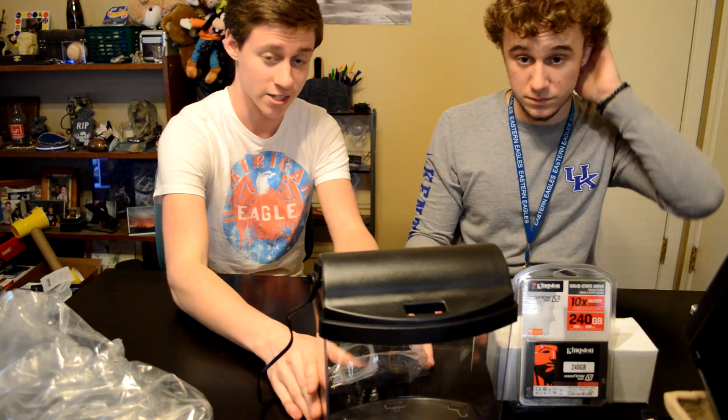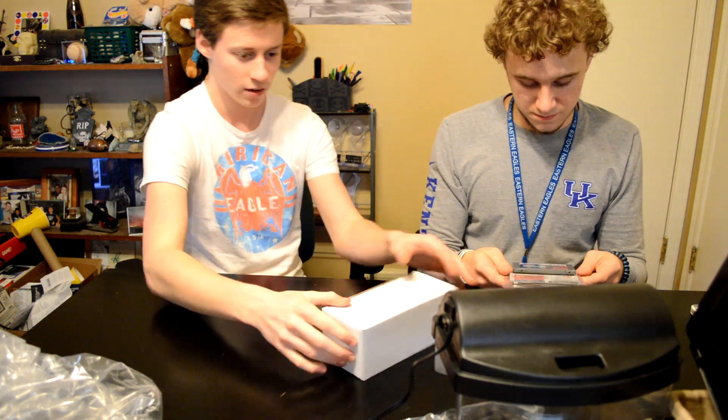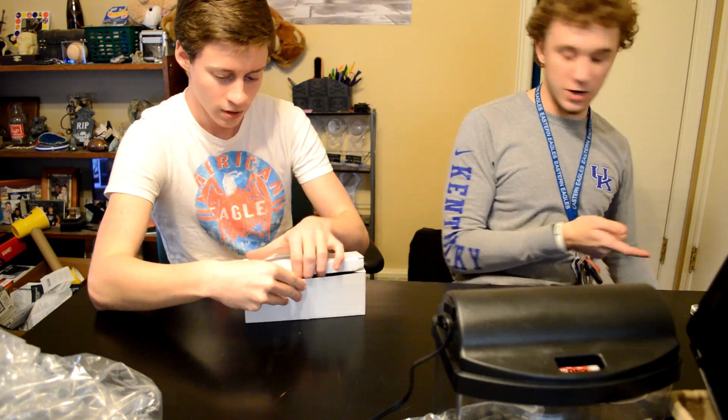It's five times smaller — the other tank was five gallons. We also have the SSD — it's a 240 gig Kingston SSD, so it's going to be really fast. SSDs are great for mineral PC builds because you don't want to stick a hard drive in the oil. You can put the SSD inside and if you ever need more storage you can use USB drives.